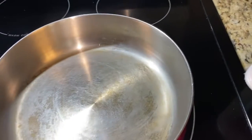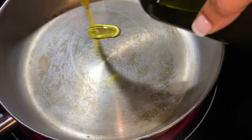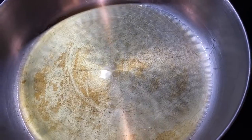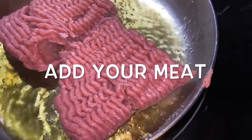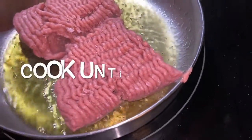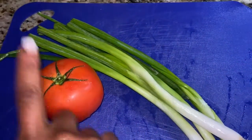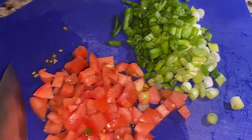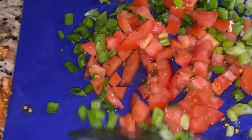Go ahead and preheat your oven to about 375–380°F and let that warm up. Then take a pan, put about a tablespoon or two of olive oil in it, and let that heat up. While that heats, chop your tomato and green onion and mix those together, sort of like a pico.